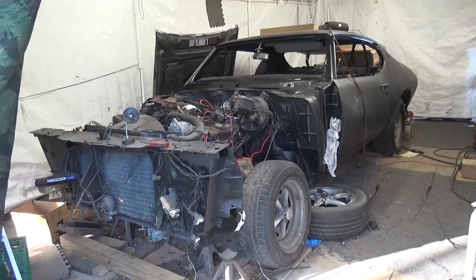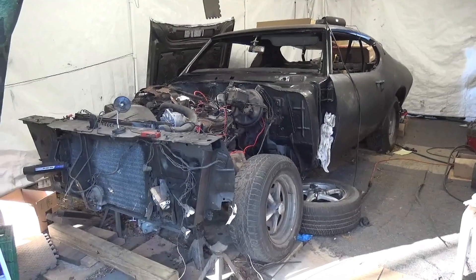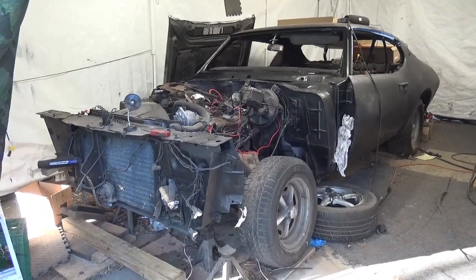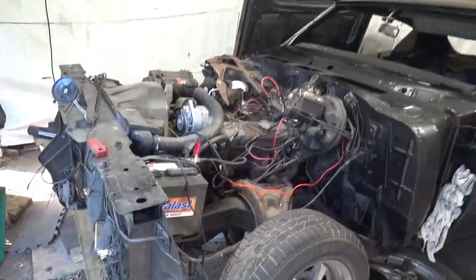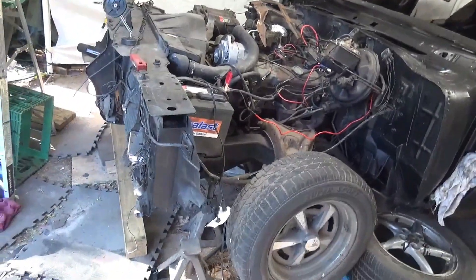Hey, Tommy Cat here, just doing an update on my 1969 Pontiac Le Mans restoration. I got the fenders off in the front — the whole front clip is off.